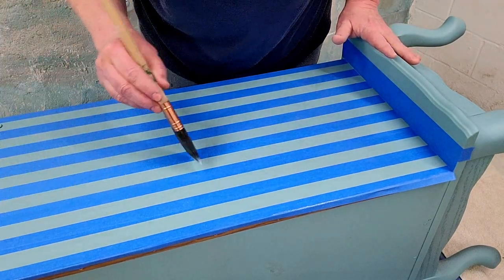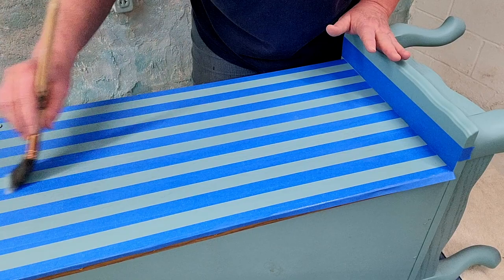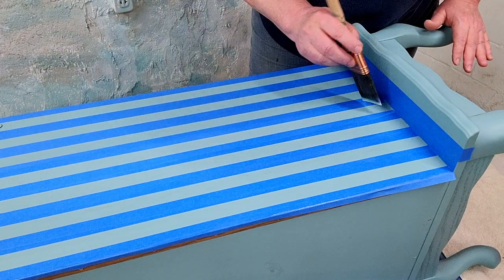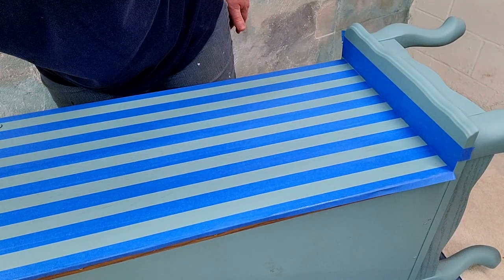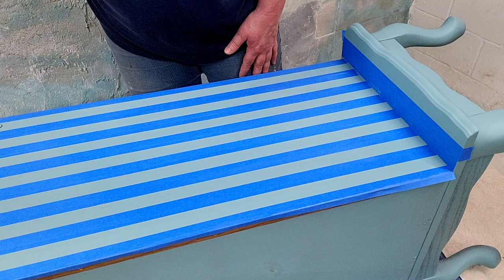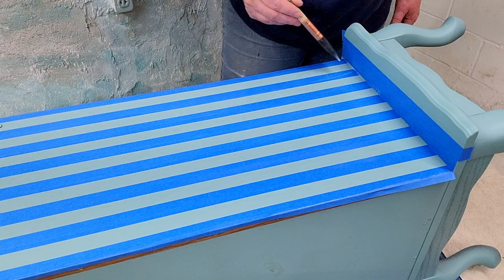I'm doing this with General Finishes 50-50 flat and gloss. When I mix it 50-50, I like the way that looks — it's not too shiny and it's not too flat. If I need flat I've already bought flat, and if I need gloss I've already got gloss, but mixing it 50-50 is the finish I like. So we're just going to paint on this first coat, let it dry, and then do another coat of top coat. That way I know the color for my stripes is not going to bleed through my tape.